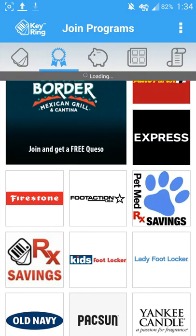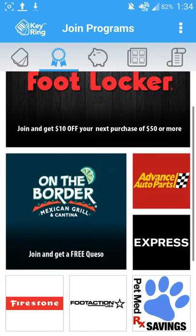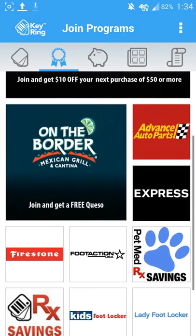Then I'm going to hit this little 'join programs' and as you can see it's going to give me the option of joining programs that are in my local area.